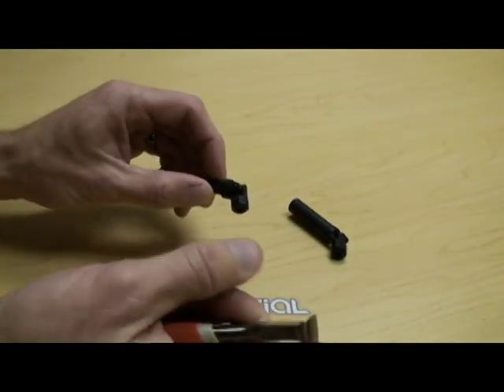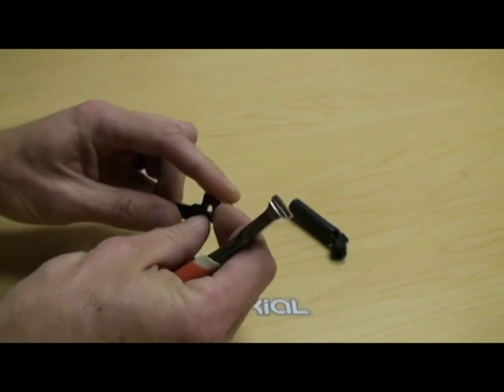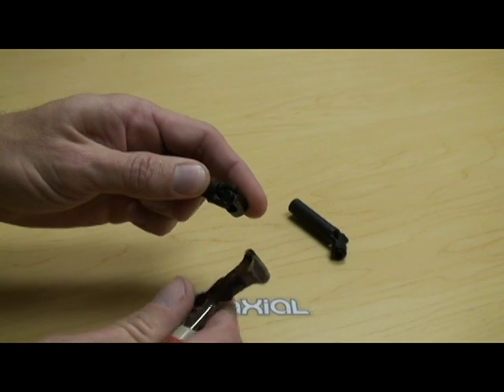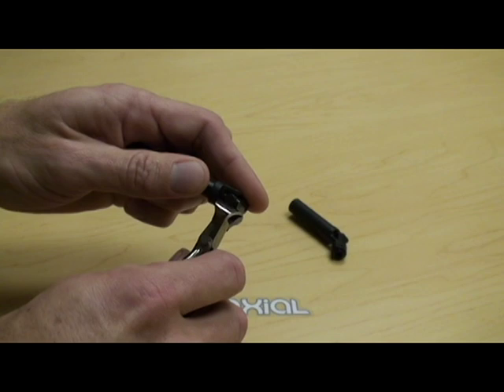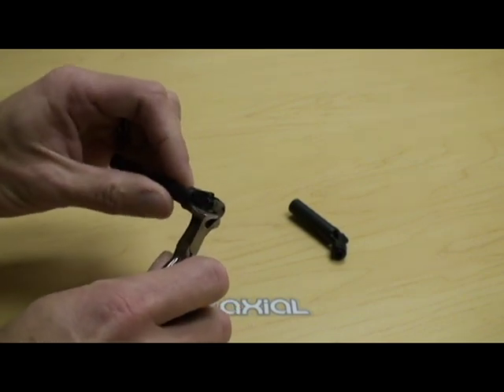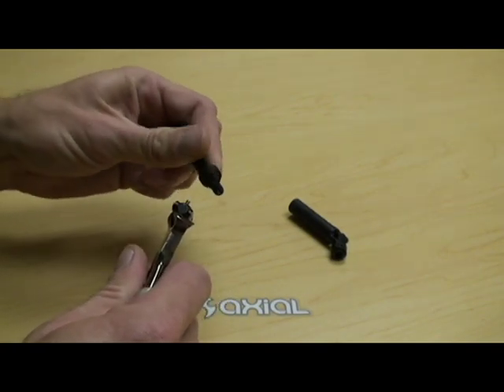Grab your driveshaft and yoke assembly. Flip one side up and hang on to it with your finger. Set the cutting edge of the wire cutters in between the plastic and metal of the driveshaft and the yoke, and just give a little squeeze until you feel the cutters bottom out on the pin of the yoke. Give a little twist motion. Pops right out.